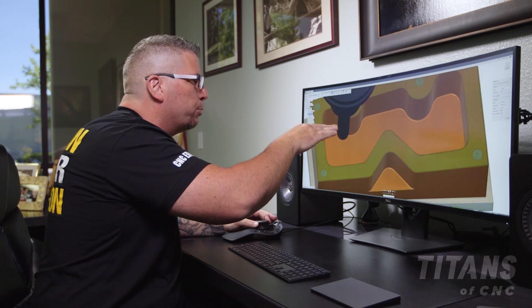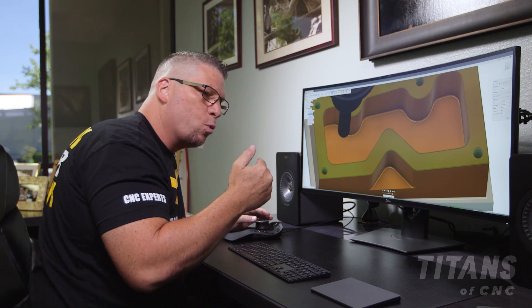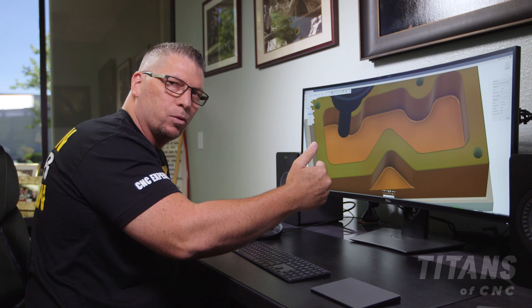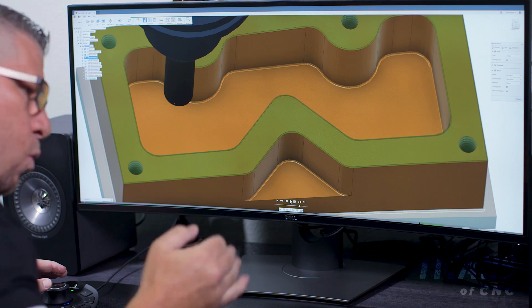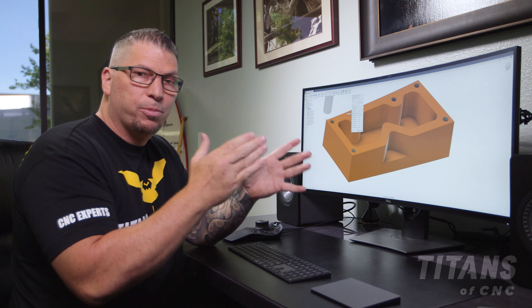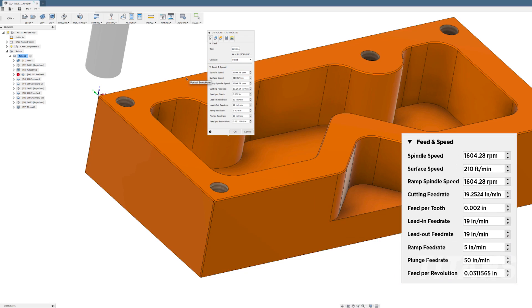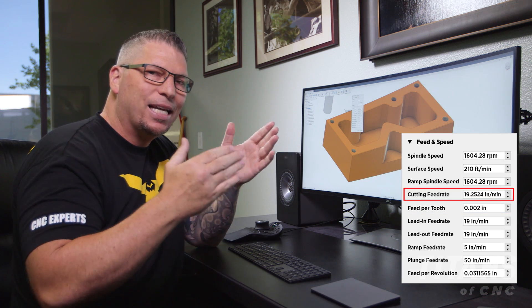With tool 4 we're going to drop into where we previously roughed and just kiss the bottom. Instead of a 20 thousandths step over, my step overs are much greater now because I don't have all that material to cut through — I'm only cutting the bottom surface and I just want it to be beautiful. No lines. So now instead of a 20 thousandths step over, I have a greater step over. The speeds and feeds on the surface footage are exactly the same: 210 SFM. But the chip load — the feed rate per revolution — I've dropped in half. So instead of four thousandths, we're at 0.002 chip load, which gives us a cutting feed rate of 19 inches per minute.